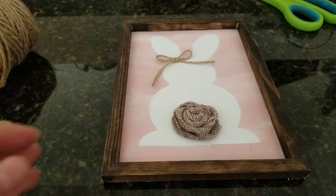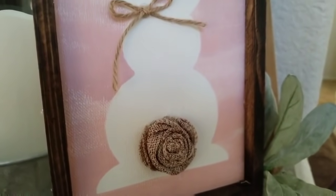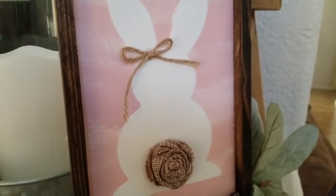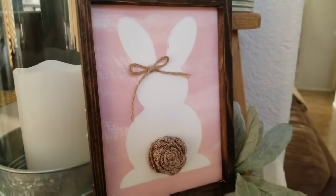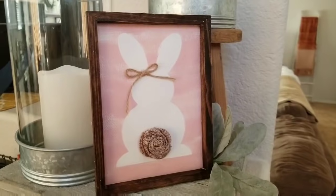And that is it for my DIY! I hope you guys liked it — it's really cute and rustic and I had fun doing this one. I hope you guys enjoyed it and I hope to bring you more — I'll see you guys in another one!